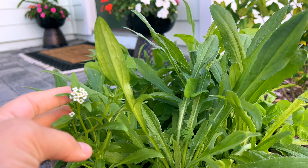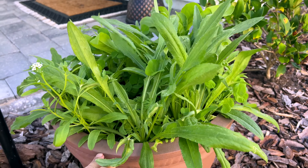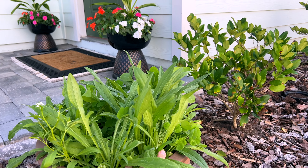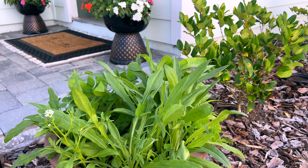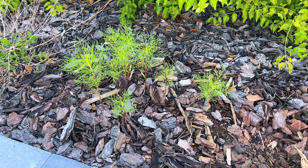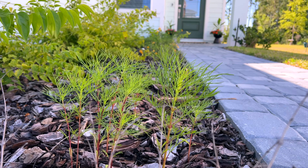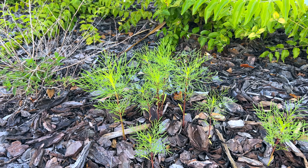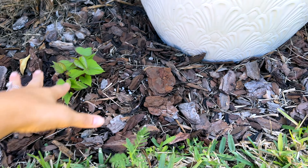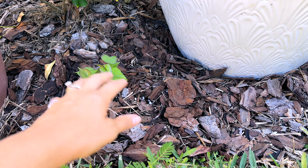I got two of the flower bomb packs from Dollar Tree — they're like a mix of wildflowers — and I put two packs in here. They are definitely filling in so well; I'm just waiting to see them all start blooming. I think it's going to be so beautiful. I also added some extra cosmos seeds out here in the front just to see where they come up, since I had extras and didn't have any other planters.